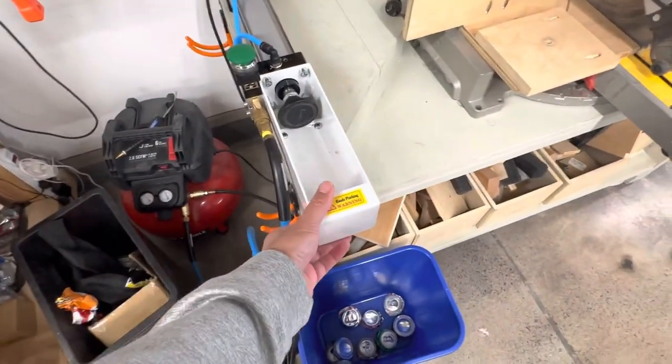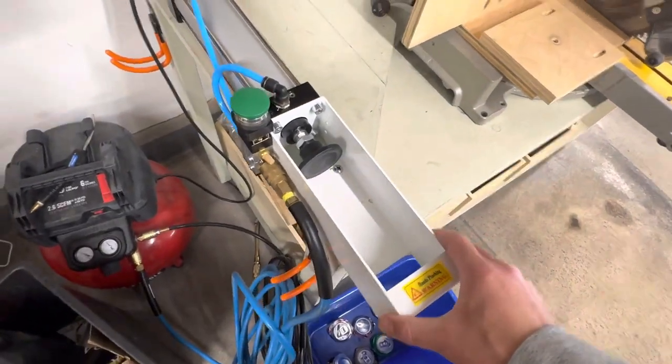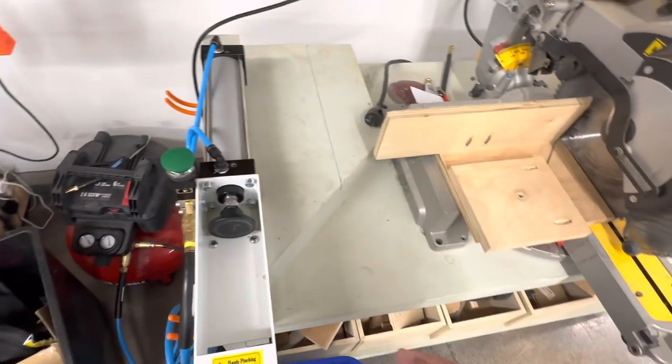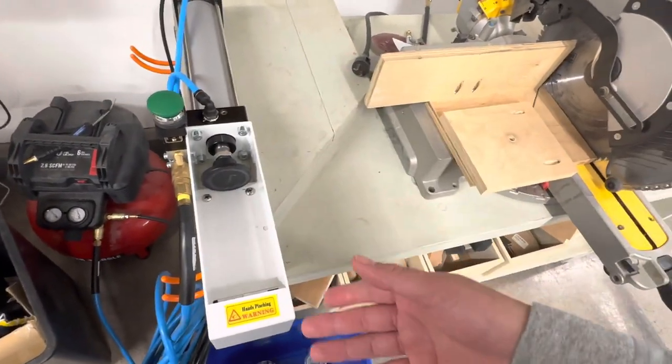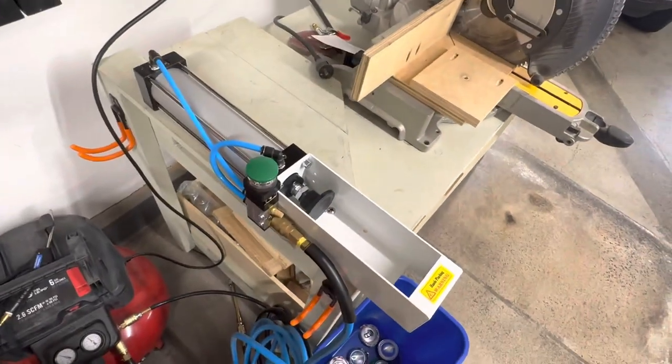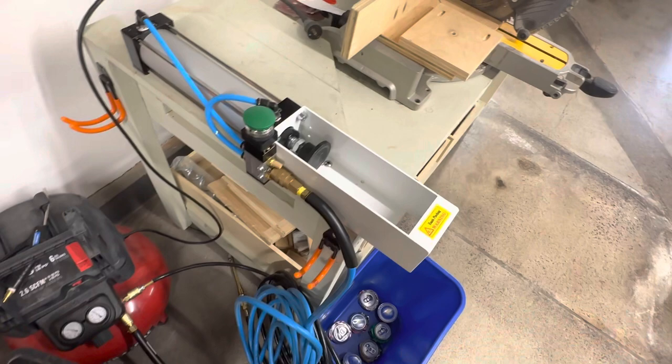It's also just a super nifty thing to have. What I did is I just screwed it down to the side of my shop table, but you can install it vertically if you want, or horizontally like I have. As long as you've got an air source nearby, it's a perfect thing to have in your garage if you already have an air compressor.